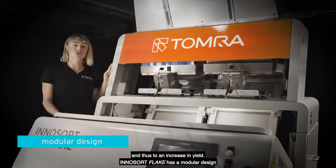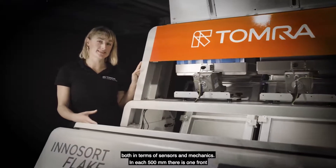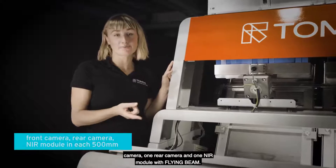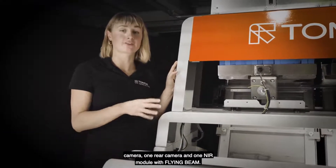InnoSort Flake has a modular design both in terms of sensors and mechanics. In each 500 millimeter segment, there is one front camera, one rear camera and one NIR module with flying beam.